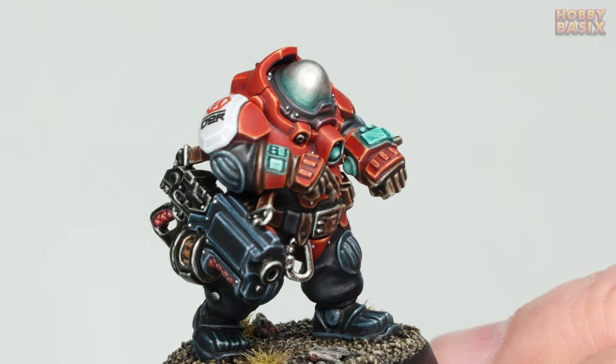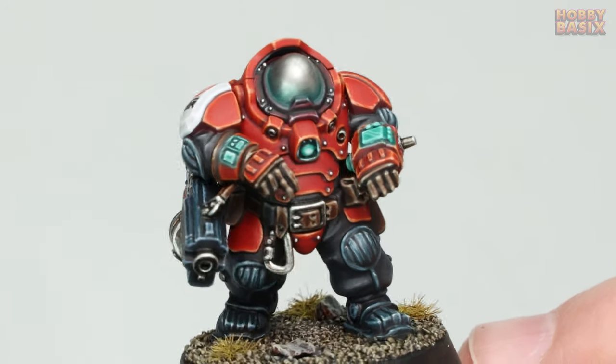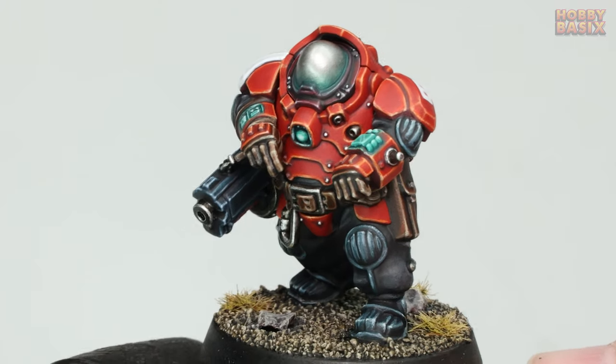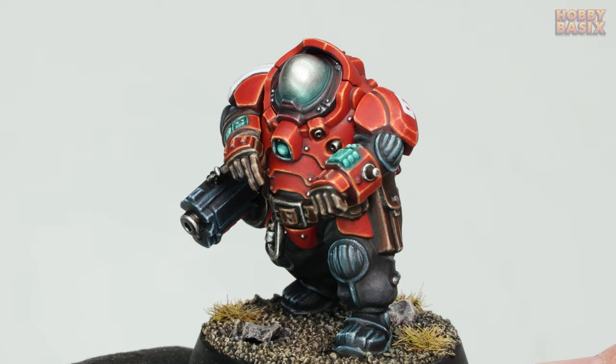The idea was to create a simple but effective way of painting my Ironkin in my army. I knew I wanted the heads to be metal, but I wanted them to stand out from the rest of the metal areas on the model, as if the head is made of some sort of special material.